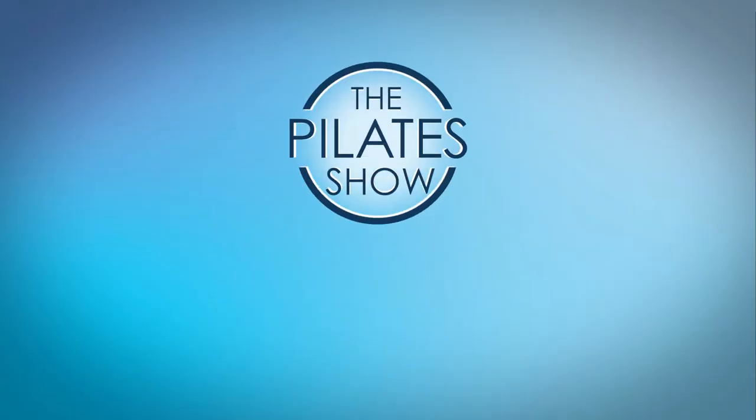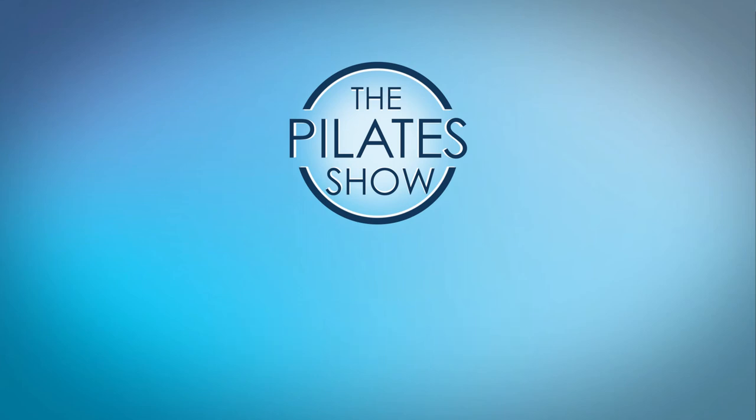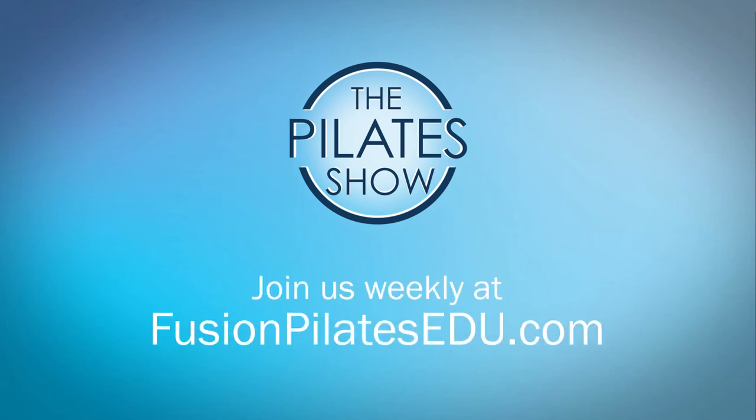That's it for today. If you have a different take on today's subject or if there's anything you'd like to see covered in an upcoming episode, we'd love to hear from you. Comment below on Facebook, Twitter, or in the forum at FusionPilatesEDU.com.